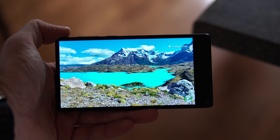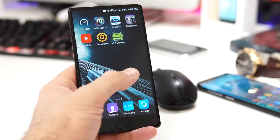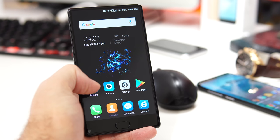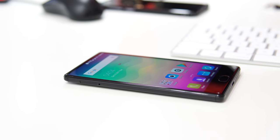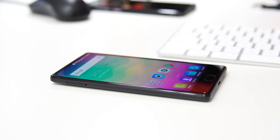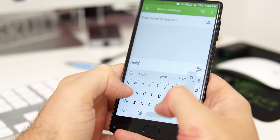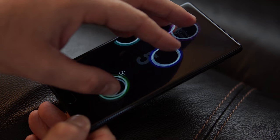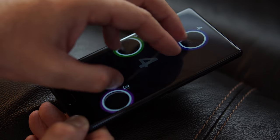The 5.5-inch screen is an IPS panel with a resolution of 1080p. Even though the phone is quite cheap, the screen is not bad at all — the colors are nice and vibrant and the viewing angles are really good. However, the screen doesn't seem to get that bright, so you might struggle to see it in direct sunlight, which is quite normal for a phone this cheap. The touchscreen sensitivity is quite good and the screen will register up to five simultaneous touch points.